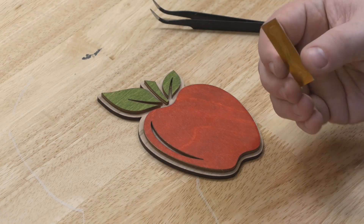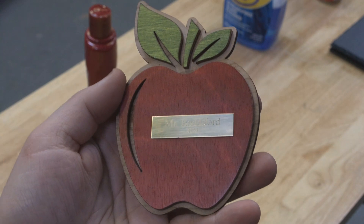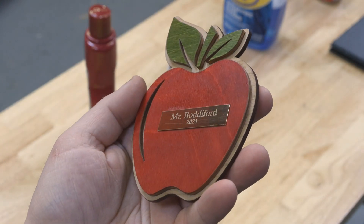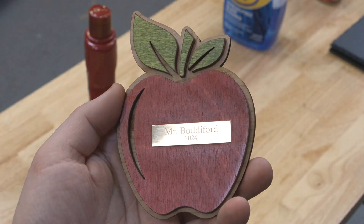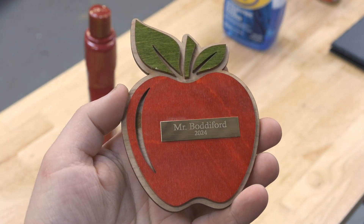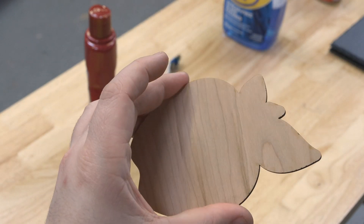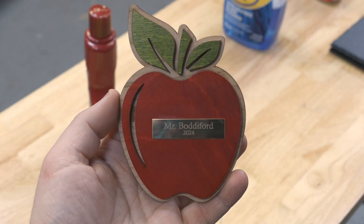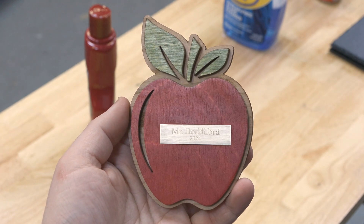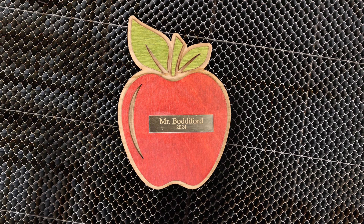We'll go ahead and get the brass plate laid in, and take a look at that — the colors are really complementary, and it's just got a nice shine to it. The red and green really pop with the plain wood backer. This is a great example of what I would consider this material's strong point to be, which is cut projects. If you want to cut out colored pieces of wood and layer them, this material is going to do a really, really good job. I'm actually super proud of this one.